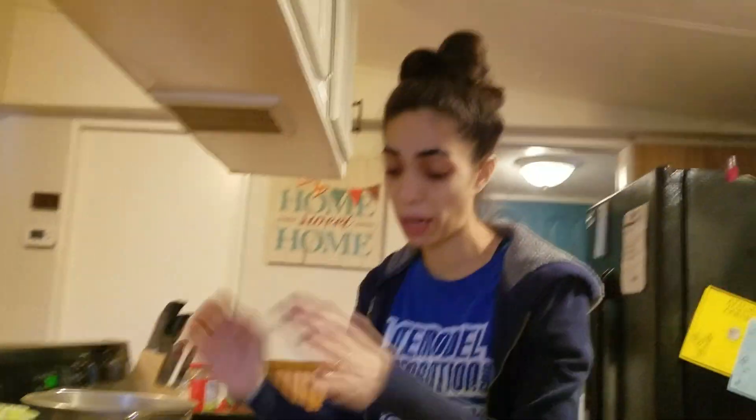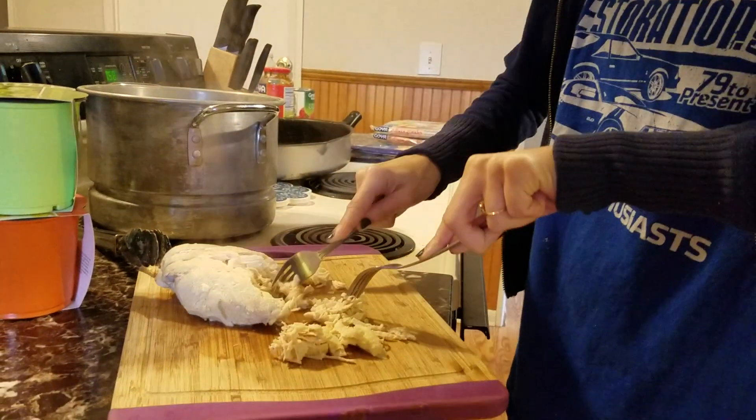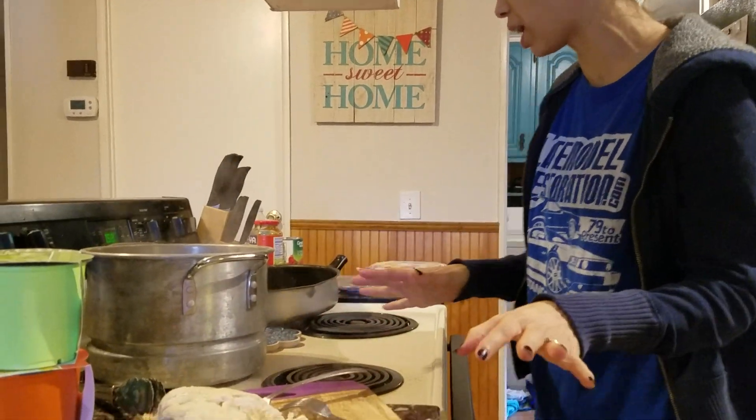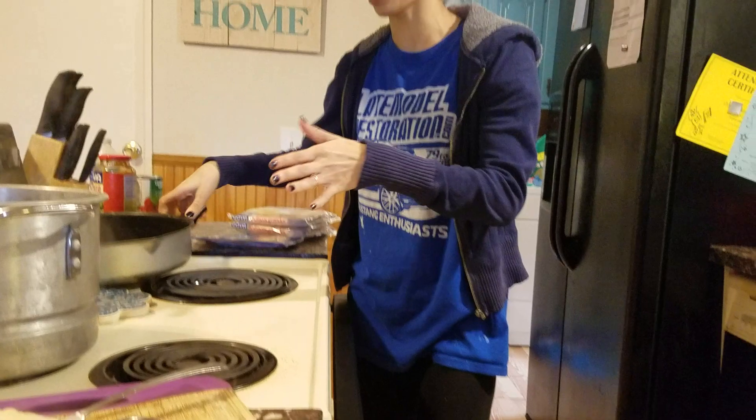Alright guys, so both chickens are done. I'm shredding one of them — just two forks, you shred it and pull it. I'm going to do that off camera. I also brought out one of my big skillets, and after both chickens are done I'm going to show you guys how I do everything else.